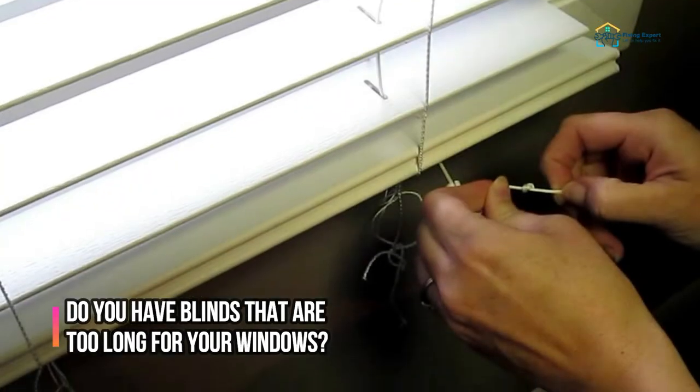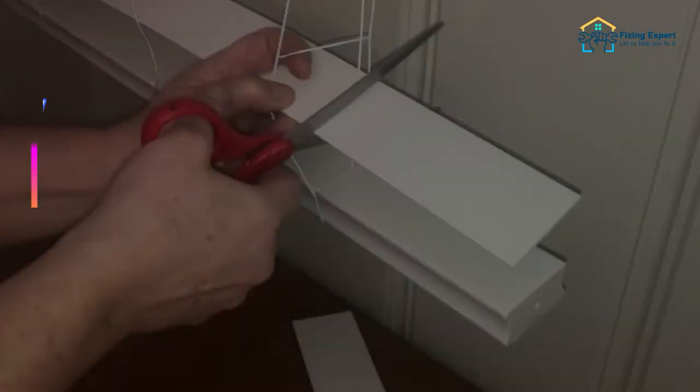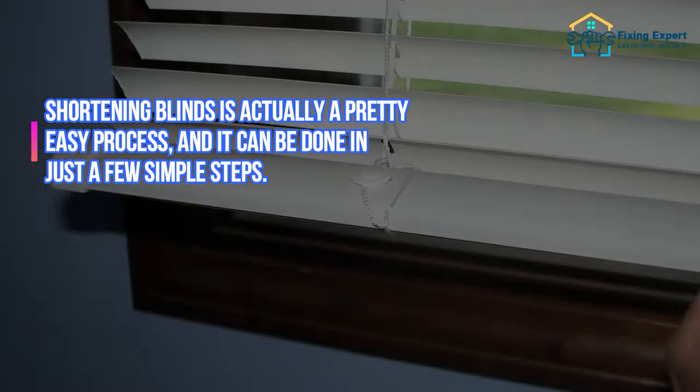Do you have blinds that are too long for your windows? If so, you may be wondering how to shorten them. Shortening blinds is actually a pretty easy process and it can be done in just a few simple steps.